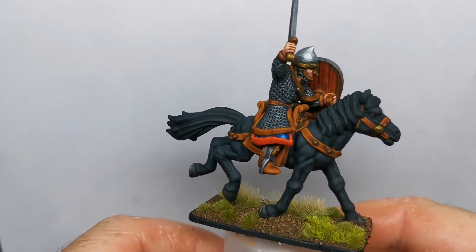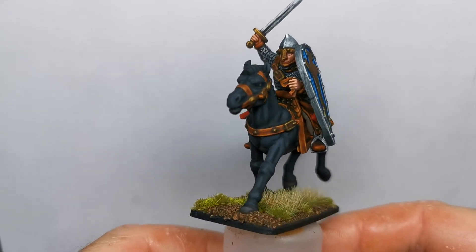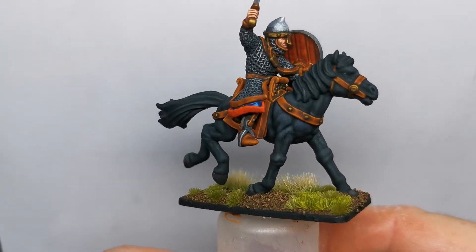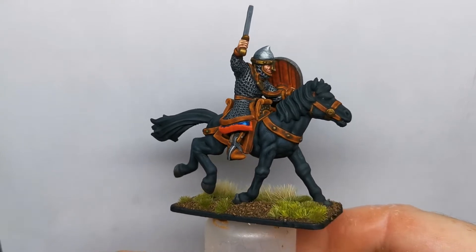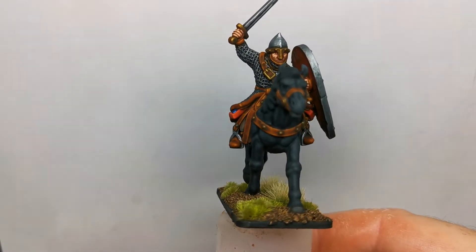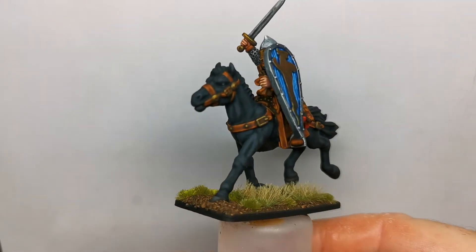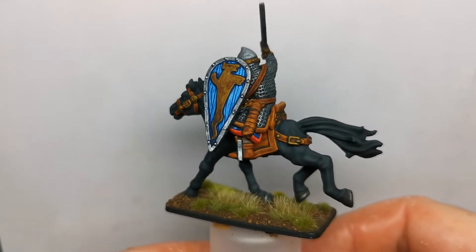I thought I'd do gold armour instead of the usual chainmail — wanted it all to sort of match. Next up, this one is one of the Norman cavalry from the same kickstarter from Ian Lovecraft. I think it's still on the 'Tale of Two Cities' kickstarter page. Norman cavalry — came out quite well.